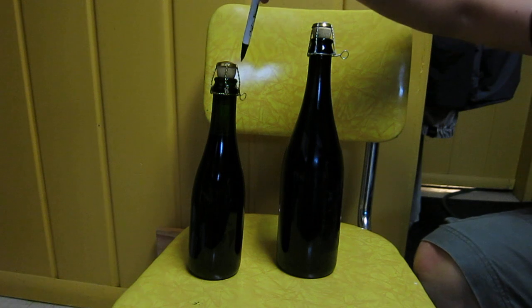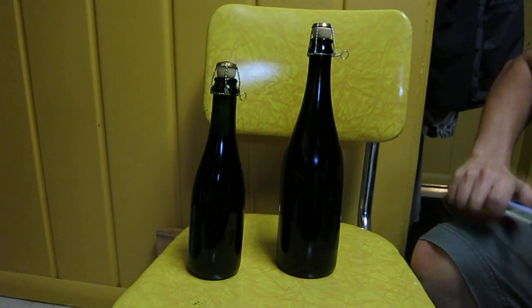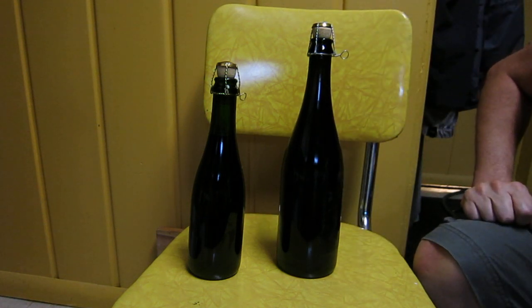Sometimes what I do is write on the corks before I put the cage on for identifying them. But in this case I forgot, so I'll just get a marker and scribble on after.